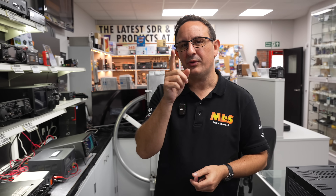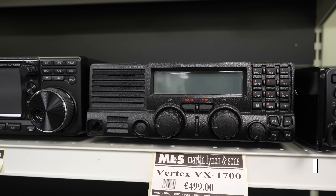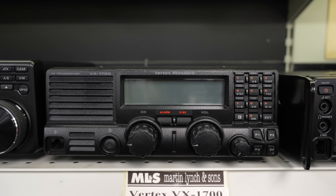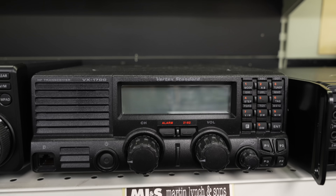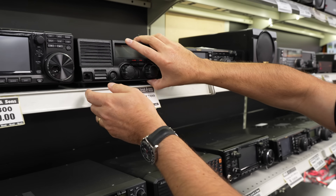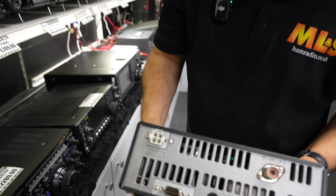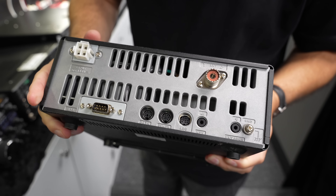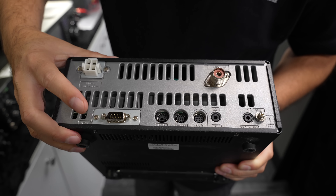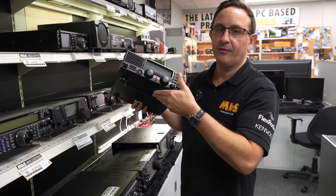Moving across, one more thing under 500 pounds that really caught my eye — the Vertex VX-1700. You're probably wondering what that is. Well, this is an HF transceiver — a commercial HF transceiver — and it's come in under 500 pounds. I think this is a great buy, very simple to use. I'm going to pull that out so we can have a look at the back construction-wise. It is very well built, very solid, very simple. You've got your four pin DC lead, antenna socket on the back, and you can use the DIN plug for data as well.